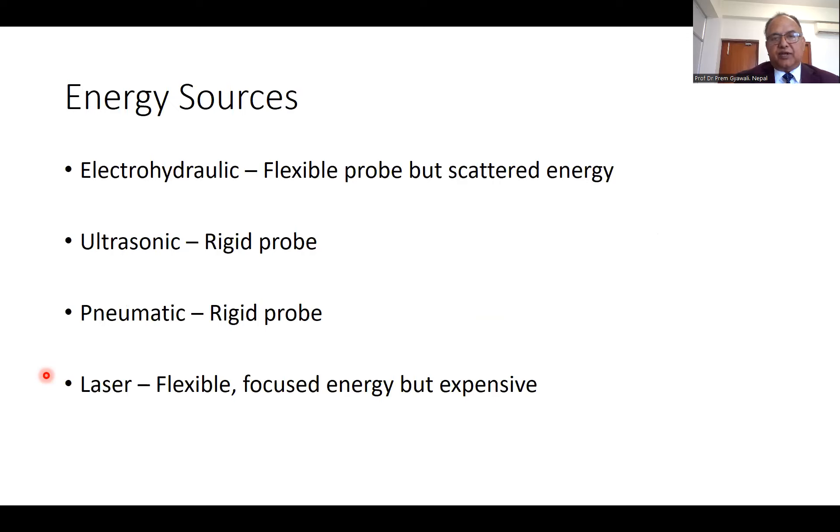There are four sources of energy used for the disintegration of the stone. In the beginning, we used electrohydraulic lithotripsy. The probe is flexible, but it sparks at its end and that spark breaks the stone. But the sparking was not focused — the scattering energy can injure the surrounding tissue also. Now electrohydraulic lithotripsy is obsolete. I don't think anybody uses it anymore.